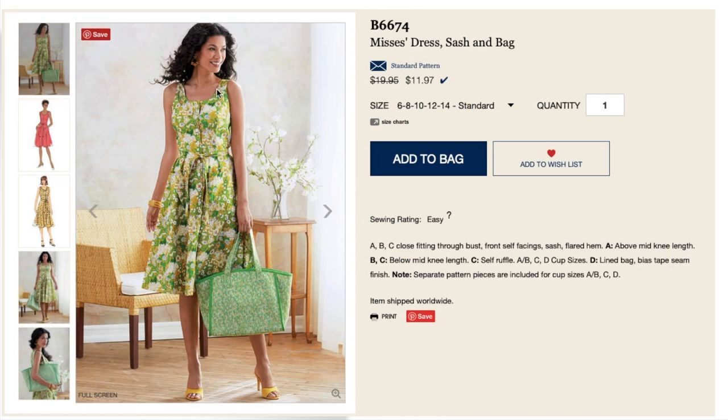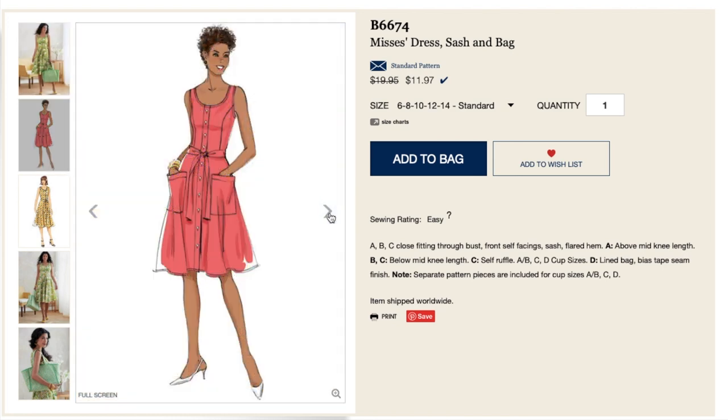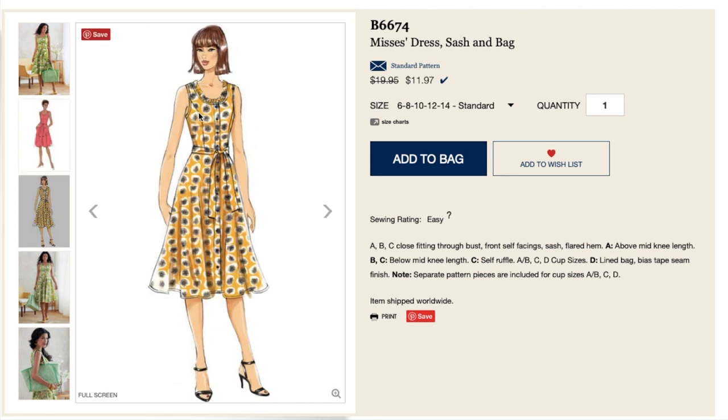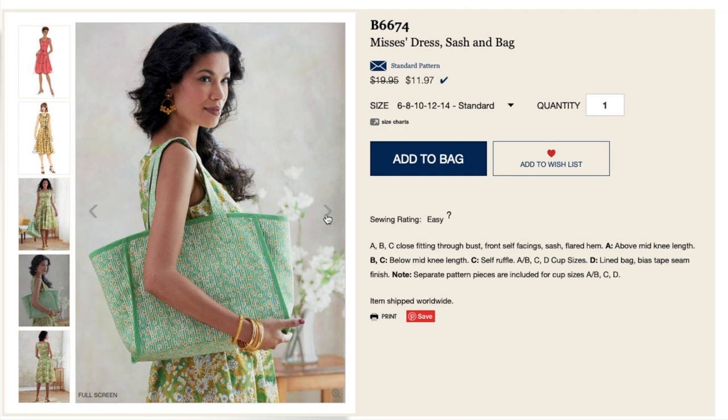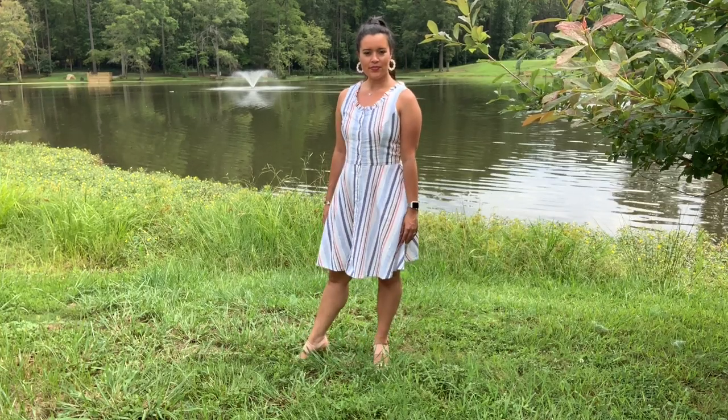As explained in that clip, Butterick 6674 is close fitting through the bust, has front self facings and optional sash and flared hem. View A is above mid knee length while B and C are below mid knee length. C has a self ruffle. View D is a lined bag with bias tape seam finish and separate pattern pieces are included for cup sizes A, B, C, and D. I made View C with the self ruffle in the knee length of View A.